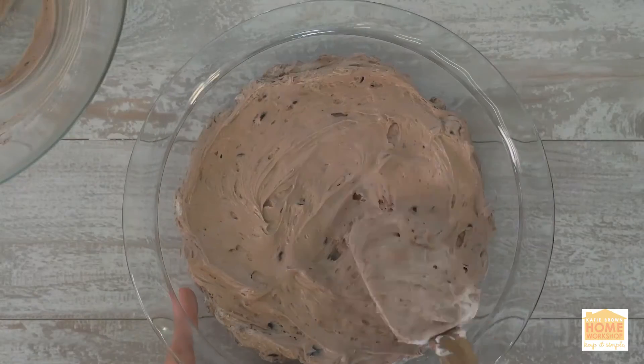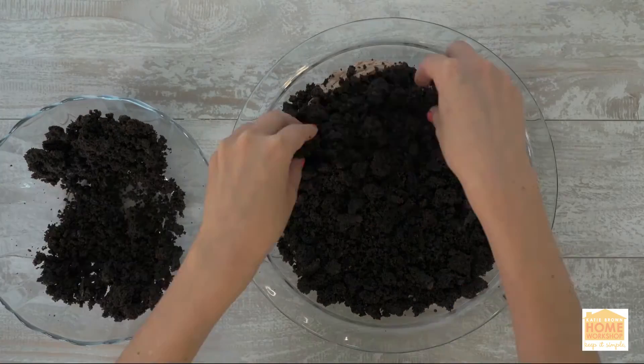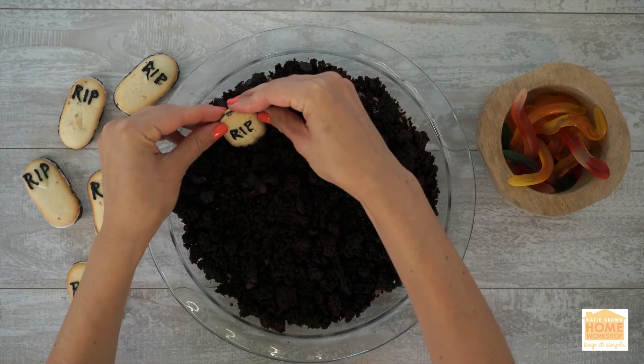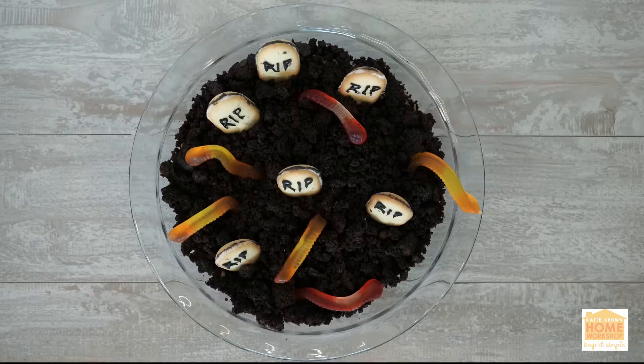Then spoon the dip into a pie plate. Crumble your muffins so it looks like dirt, for some added fun. Now place those tombstones in the dirt to create the graveyard.